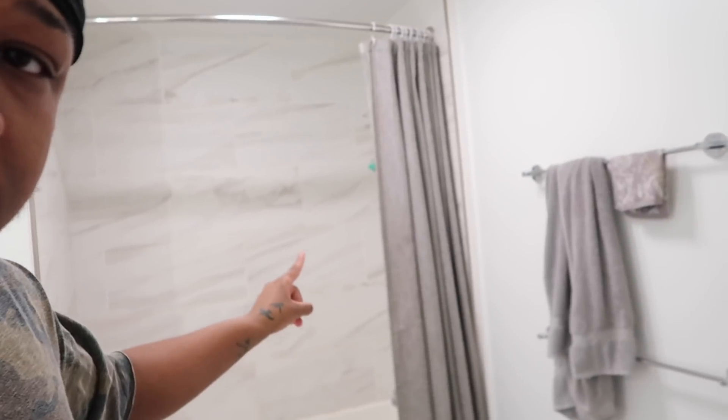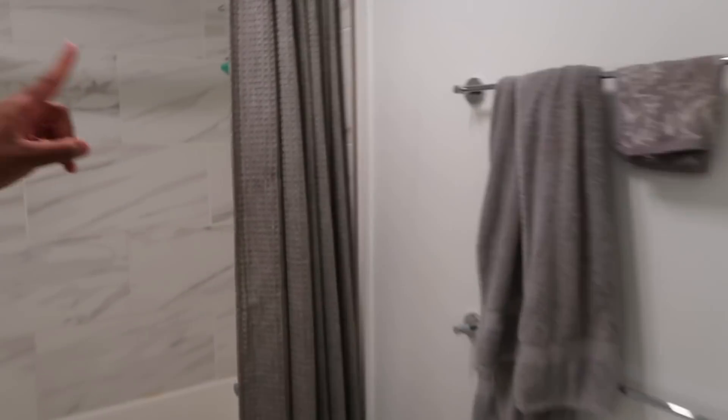First thing you always want to do before you start this routine — you need to make sure your hair is moist and your body is clean. You see this right here? This is a vital part of the routine. Wash your ass. I'm gonna take a shower because you don't even want to know what I smell like.